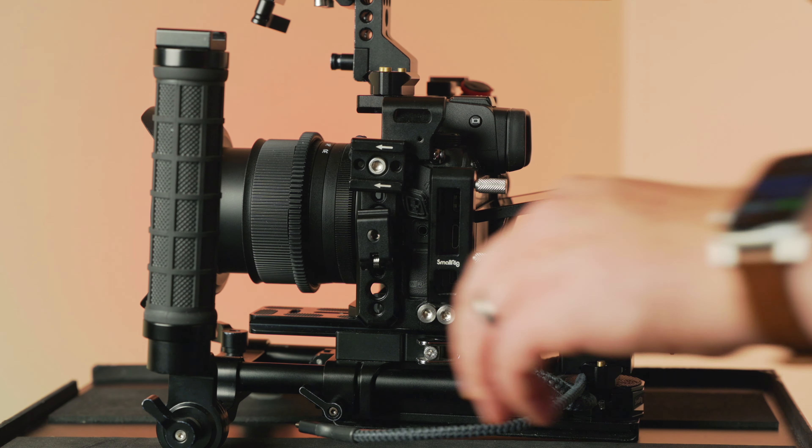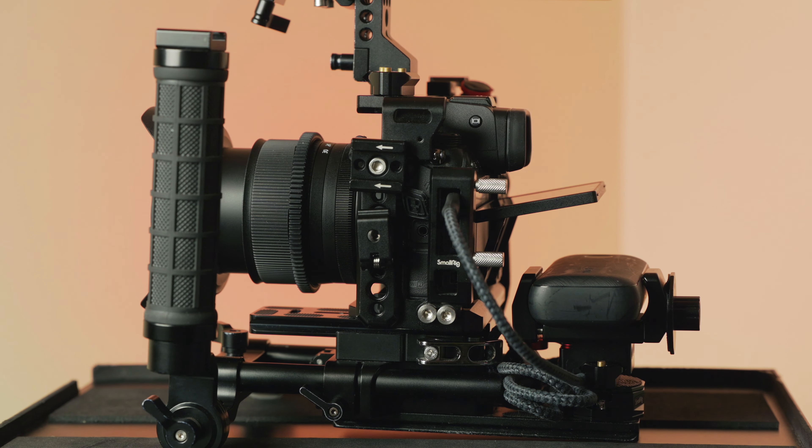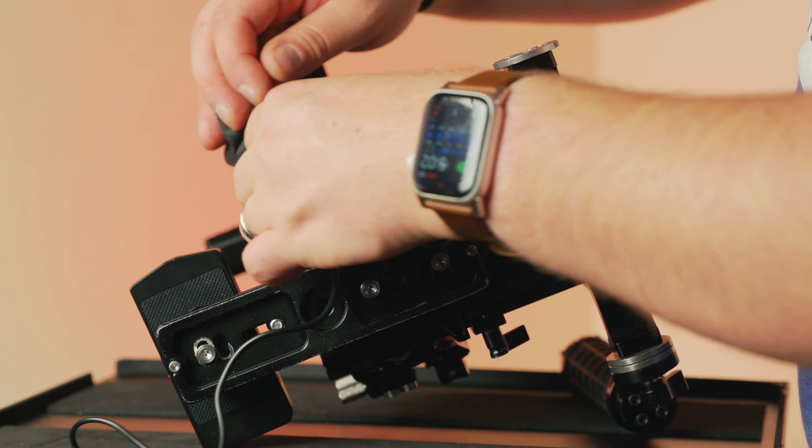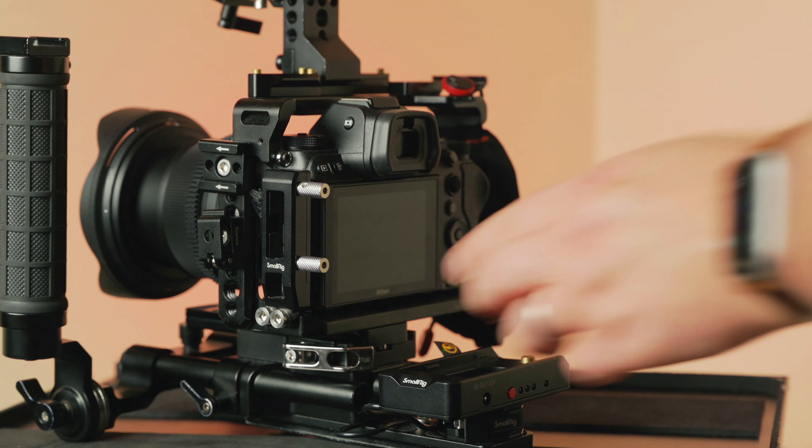As a video creator, I find it preferable to have modular solutions, so I own all of the products that I'm going to mention today so that I can create the perfect rig for every video creation situation. I, of course, stand on the backs of great video rig creators who work with mirrorless cameras like Gerald Undone and Caleb Pike.